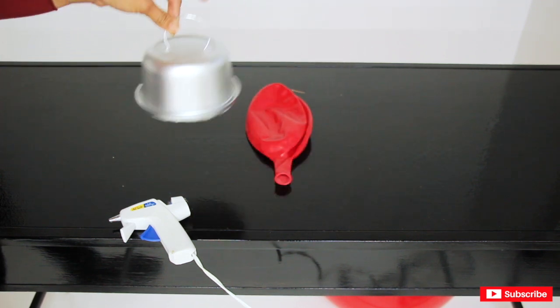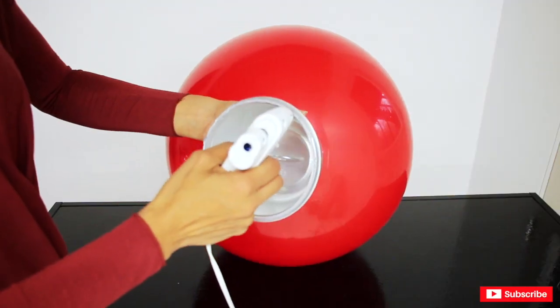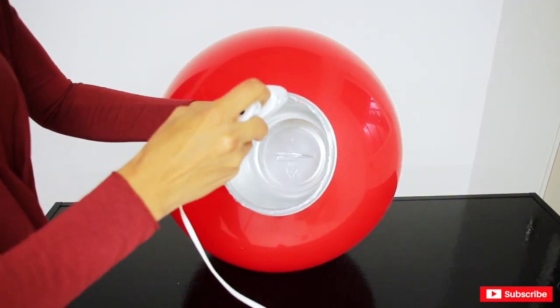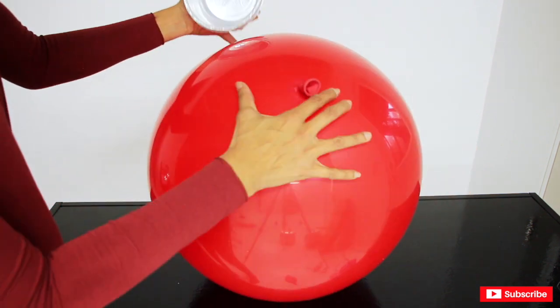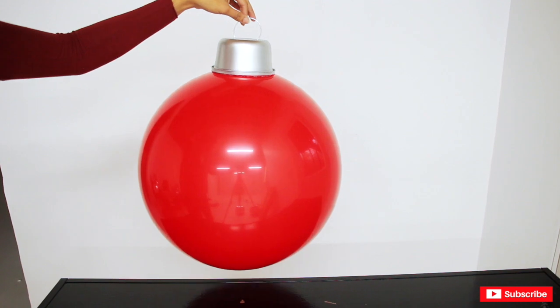Then you're going to blow up your balloon, grab your low-temperature glue gun, add glue all around the lid, and put it on top of the tail of the balloon. That's it!